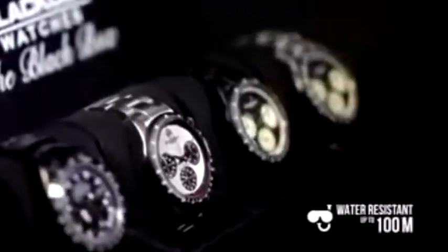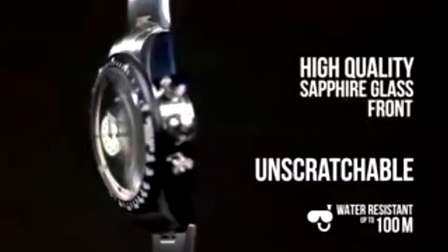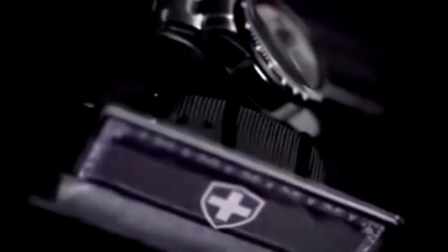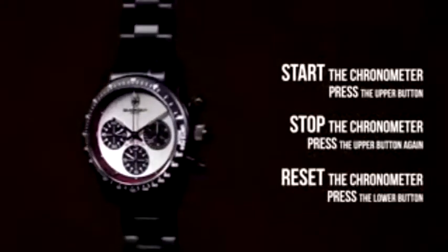All models are water-resistant up to 100 meters and unscratchable due to their high-quality sapphire glass used for both the front and the back. Watches come in a specially designed watch box with an extra NATO strap. There's something magical about a mechanical watch — it's a simple yet complex machine. To start the chronometer, press the upper button; to stop it, press the same button again; and to reset it, push the lower button. All assembled in Switzerland and backed by precise, devoted local service.